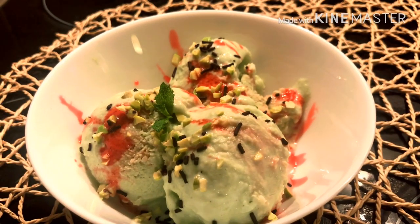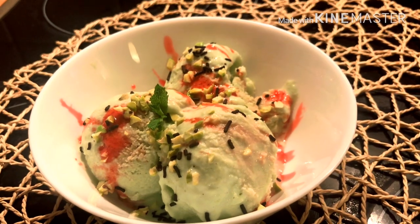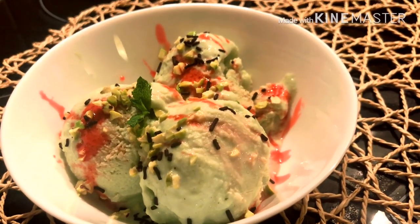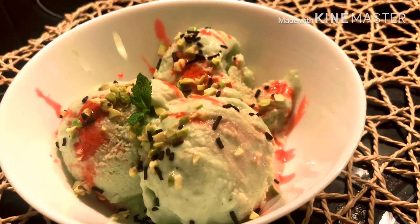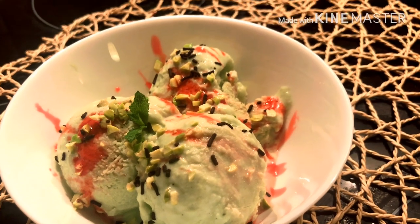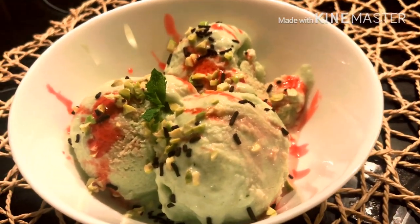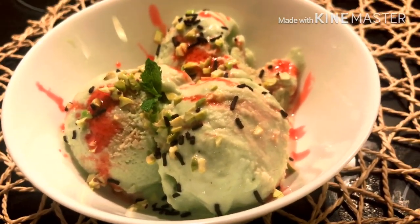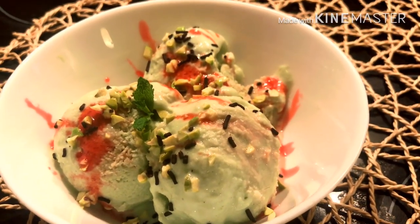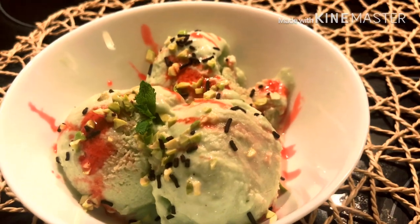Here is the ice cream — I froze it for a good 6 to 8 hours and scooped it out. I presented it with chopped pistachios, a little bit of sprinkles, and rose syrup. Look how delicious it looks, and trust me it's so divine — if you don't tell anybody it's made of lauki bottle gourd, they can never guess it.